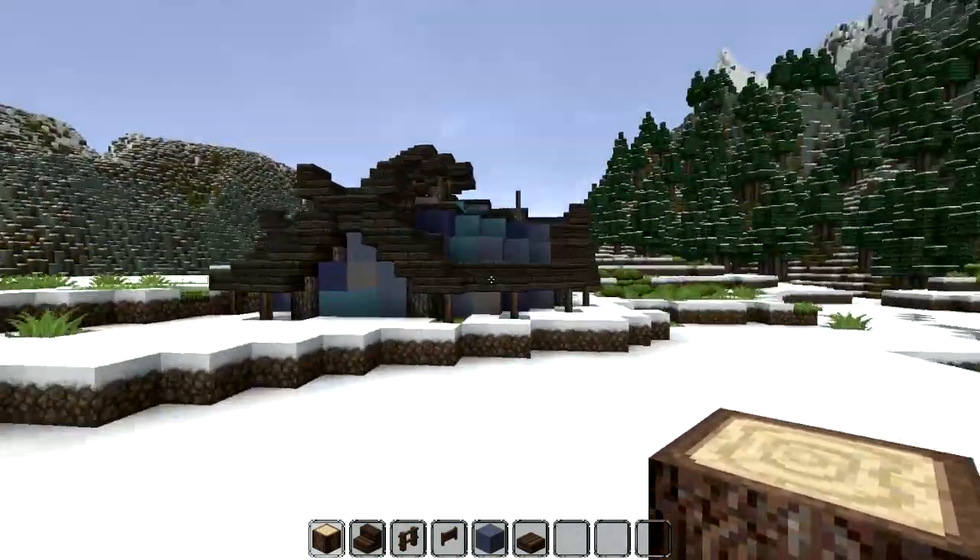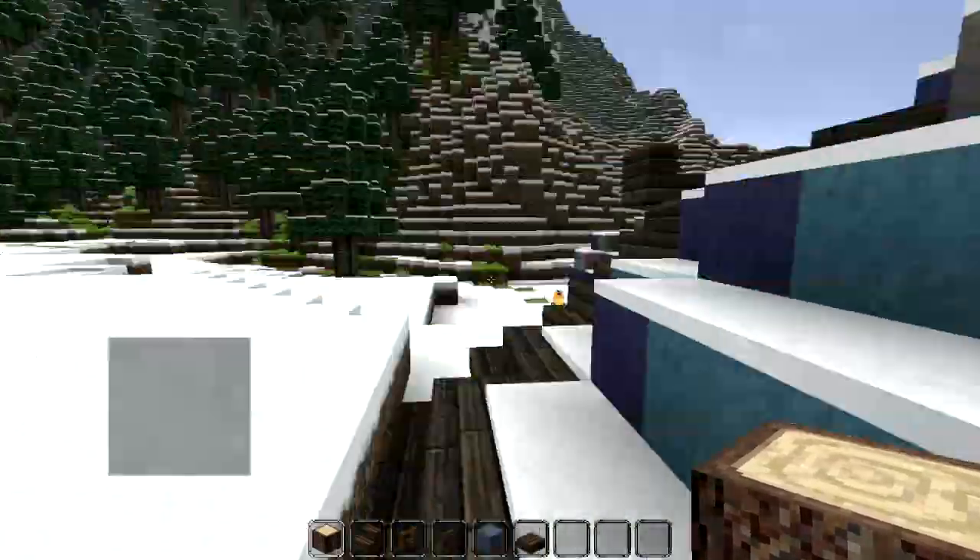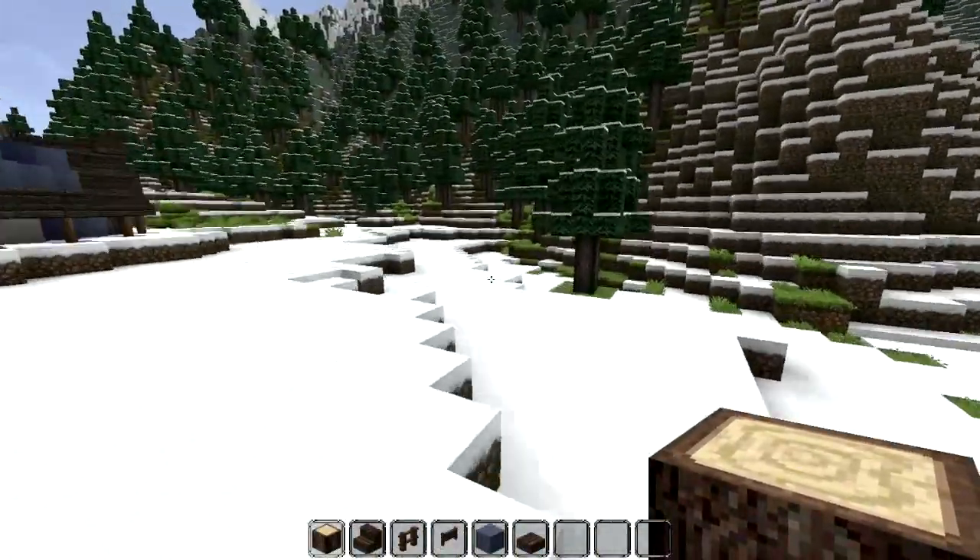Hello and welcome to another video on my channel. My name is of course Atholdy, and welcome back to the let's build of the Northern Savages.